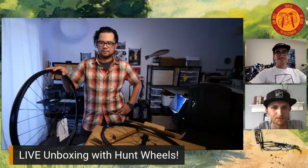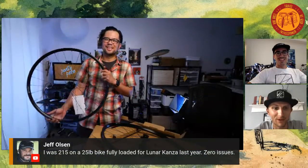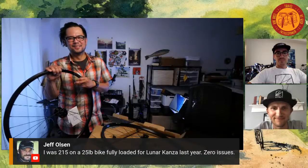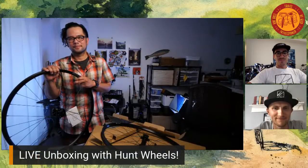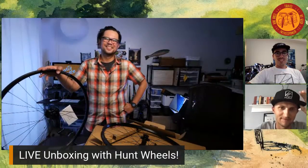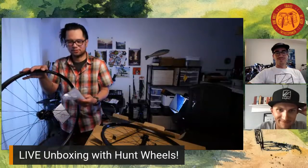Any other questions from the chat? We have a lot of people who ride your wheels. Jeff Olson says he was 215 pounds on a 25-pound bike, fully loaded for Unbound Gravel last year, and had zero issues. Pretty awesome to hear. People are coming in from all over the world — Australia, Peru, pretty much every state in the country. How many people in the chat? 247.